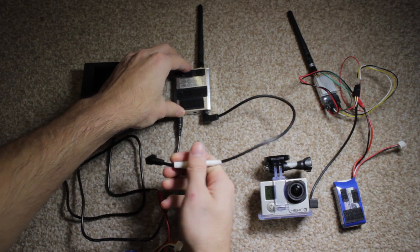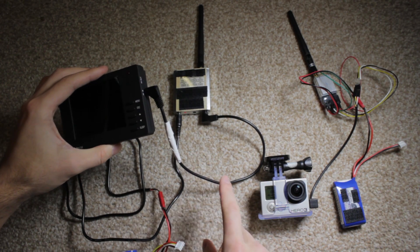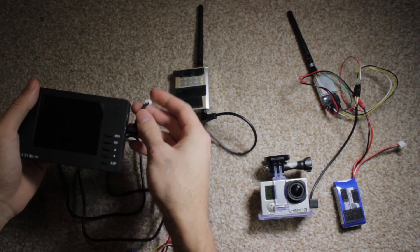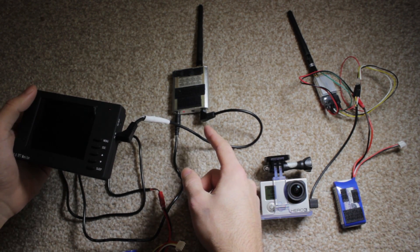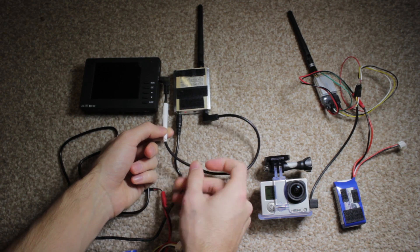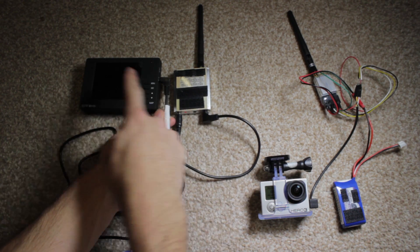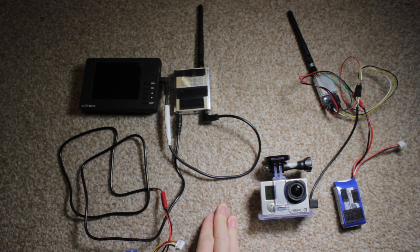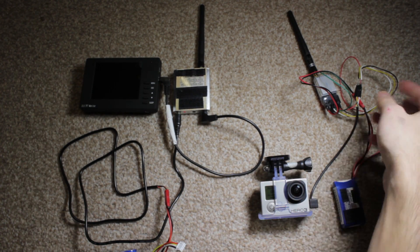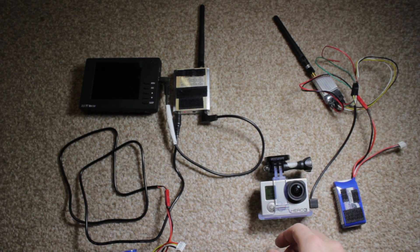One headphone jack goes into the receiver and the other goes into the monitor. I'll explain how I wired this up in a later video — I just wanted to show how it all works. You don't actually need this custom cable since both products come with cables, but I bought this wire, cut it, and soldered the wires in the right place to make a direct, neater connection, though it could do with some shortening.